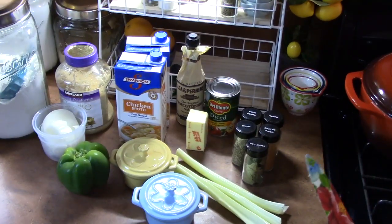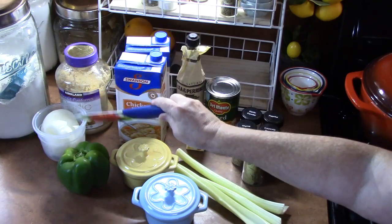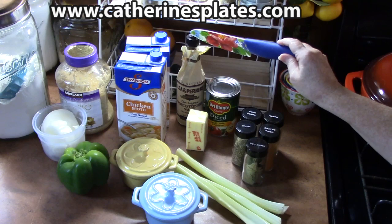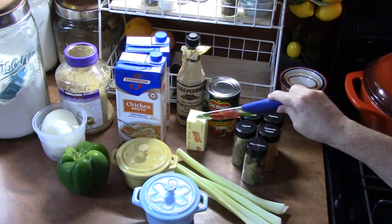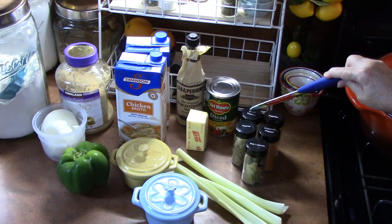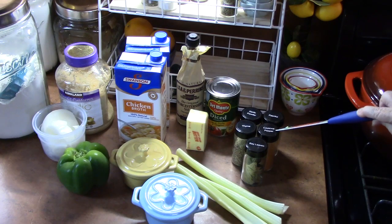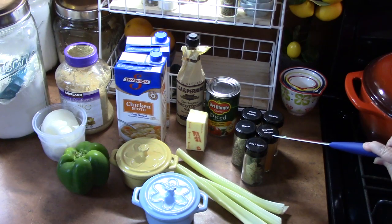Let's go over all the ingredients we're going to need. You're going to need flour, some minced garlic, an onion to dice up, and a bell pepper. We've got some chicken broth, Worcestershire sauce, a can of diced tomatoes, some butter, celery, and for our seasonings: salt and pepper, garlic powder, paprika, thyme, bay leaves, and for a little kick if you want it, cayenne pepper. My husband's behind the camera, so I know I'm going to be putting in a lot of cayenne pepper in this one.